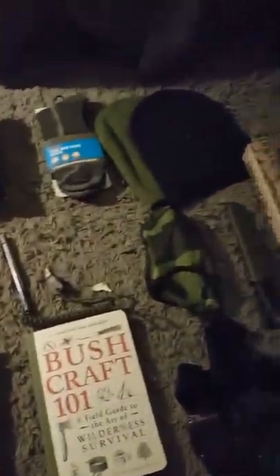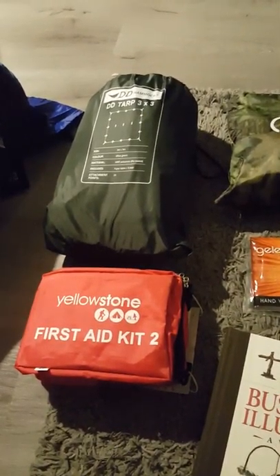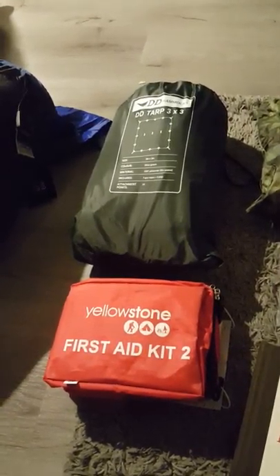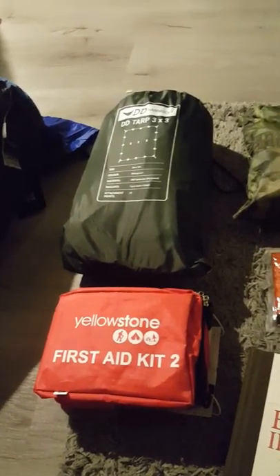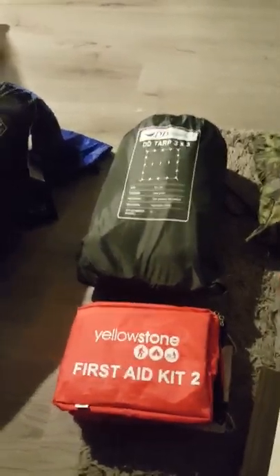Good evening, gentlemen. How are we? Right, I'll bring you a wee video regarding this bushcraft. Now, Santa has been very good to me this year, and he has brought me some prezzies. Thought I'd make you a wee video to show you what I got. And also to point Jambo in the right direction when he gets his tap. So, first of all, we'll start at the top.